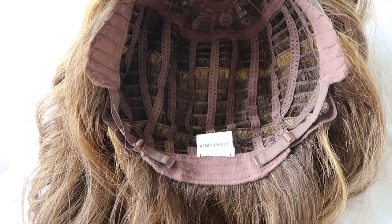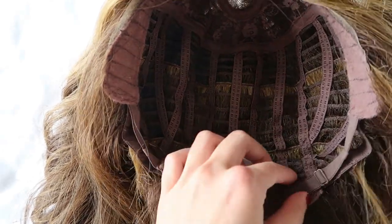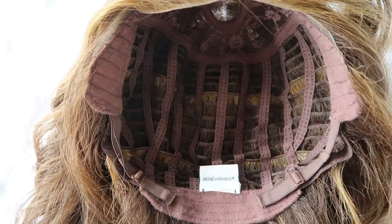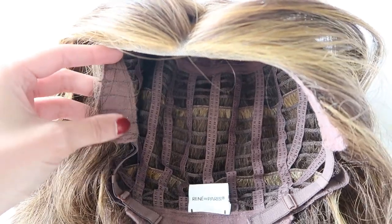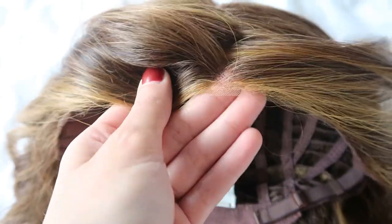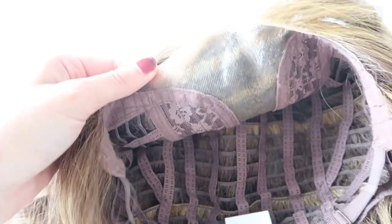This is the cap construction for the wig. You have adjustable straps in the back — not the normal grip ones. You just pull it in and pop it down to make the wig smaller. Even though it is an average cap size it fits my head really well and I do have a small head. The ear tabs have a soft velvety feel and then there's the lace on top. When I move my fingers through it, it is such a clear lace — really realistic. The lace section runs through the middle but you have a little bit of room to move the part if you wanted to.